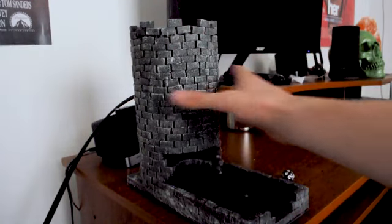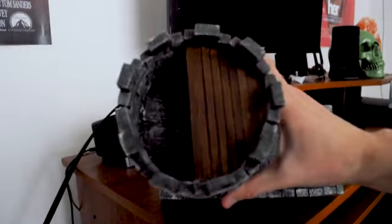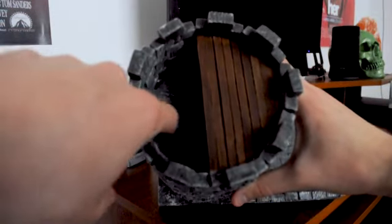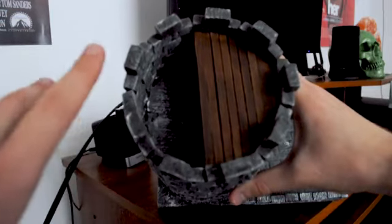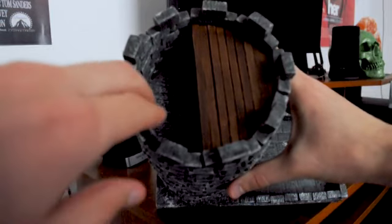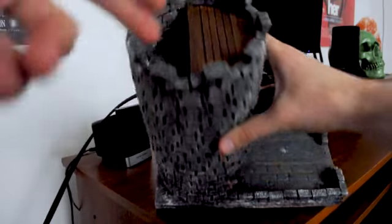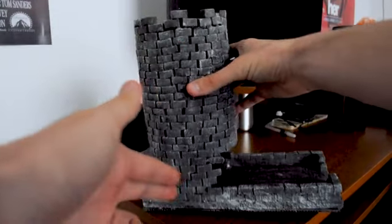On the inside, I put up several foam platforms held up with hot glue and with nails stuck into the side. There are three of these on the way down, so as you drop in the dice, it will bounce off these several platforms on the way down and come out.